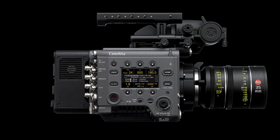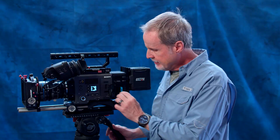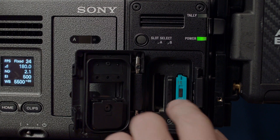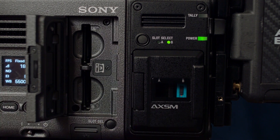With the optional R7 RAW recorder — which bolts on with just four bolts — it records XOCN and RAW formats on solid-state cards; this one happens to be a one-terabyte card. You can record 16-bit linear RAW and XOCN, which we'll talk about more in the workflow video. XOCN is essentially the same thing, just compressed, so your file sizes are much smaller. The camera also records internally on SXS cards, which have been around for quite a long time.